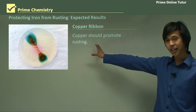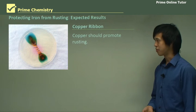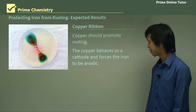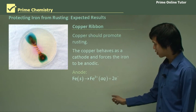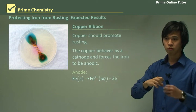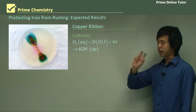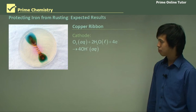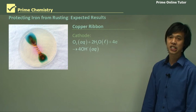Now the copper ribbon — the copper should actually promote rusting. We would expect copper to promote rusting because it's less reactive than iron. So the copper behaves as a cathode and forces the iron to be anodic. You can see the iron is clearly producing Fe²⁺ because you can see very dark blue regions at the nail ends. The iron is oxidizing to give electrons, and those electrons are going to the copper. At the copper, it's reducing the oxygen and water to give OH⁻, which is why you've got that pinkish hue right in the middle and lots of blue regions on the outside. You can actually see that the copper is promoting the oxidation of the iron.